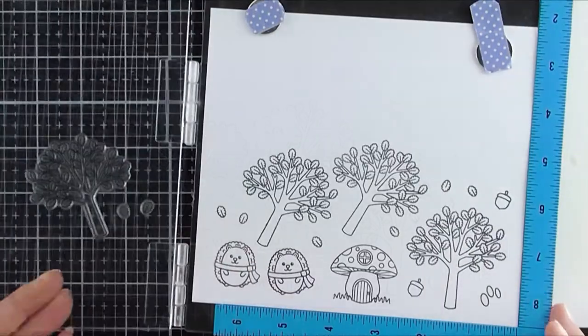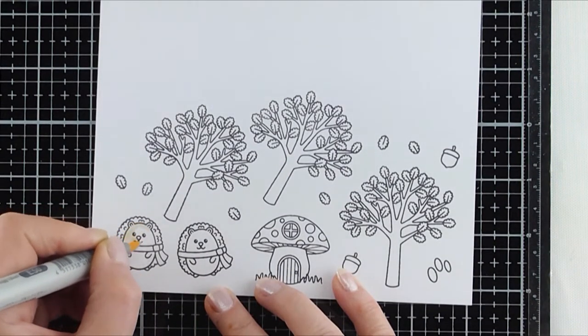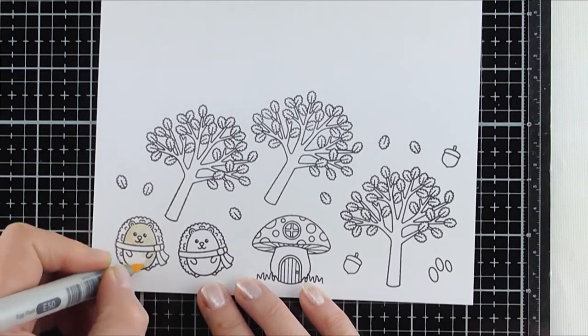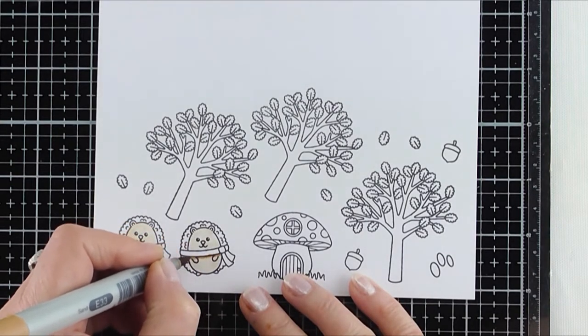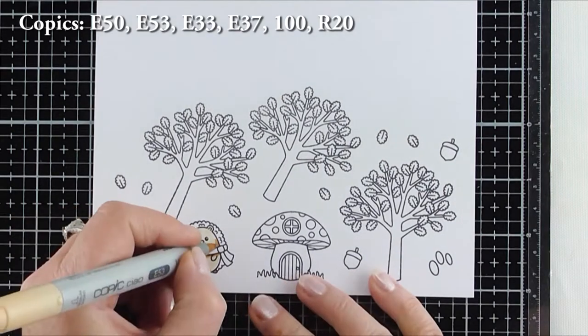Today I'm using Sunny Studios Woodsy Autumn stamp set and to start off I stamped the images with my stamping tool and Memento Tuxedo Black Ink. I'm going to be colouring with my Copic markers and the colours will be listed above the screen for the actual colour combos that I use per image.